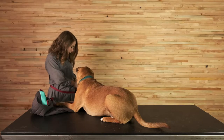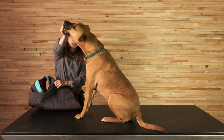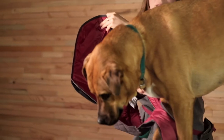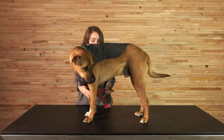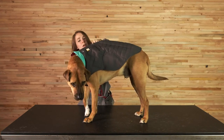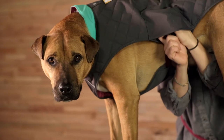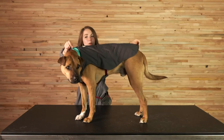Alright Bernie, are you ready to help me demo this Stumptown jacket? So first I'll take my Stumptown and lead Bernie's head through the opening, and then I will come around to the sides and buckle the side release buckles one by one. Got that one buckled, and then come over and buckle this one. There we go.